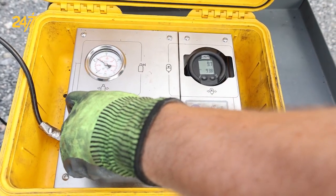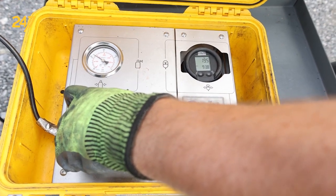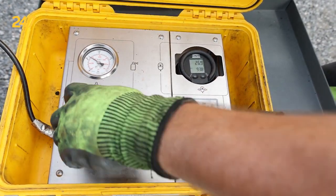I like to walk the pressure up slowly so that we can be a bit more accurate and to not overcharge the system, taking occasional pauses as we approach the target.